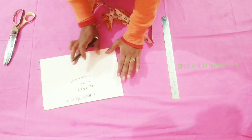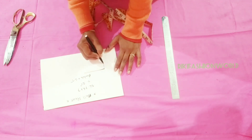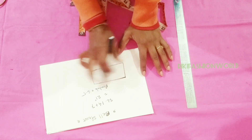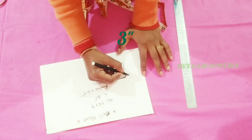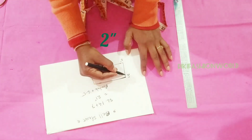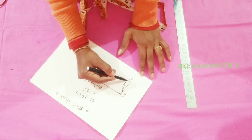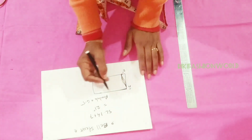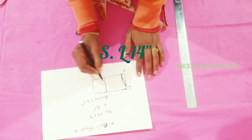I will draw the pattern. I have made a bracket and created a pattern. I will tell you about the measurements. The upper side — the style length of the sleeve — I will draw the pattern. The three inches, I will draw the shape of the sleeve.